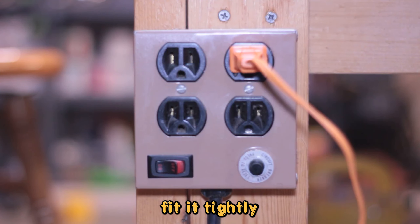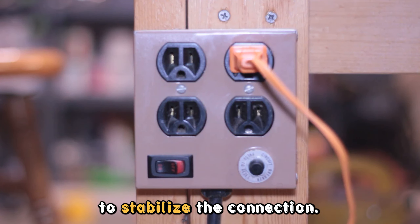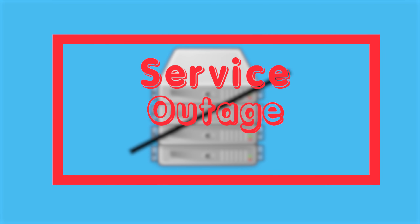But if the cable is loose, fit it tightly to stabilize the connection.